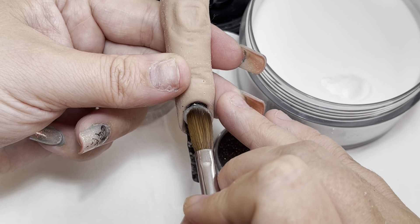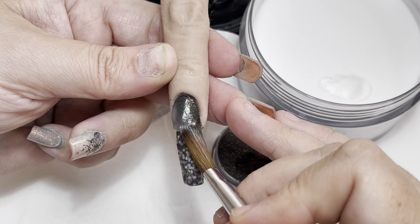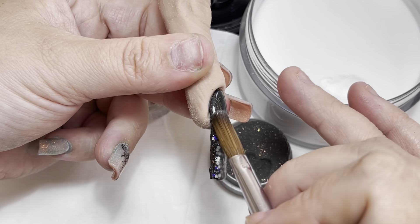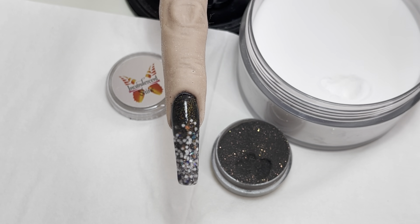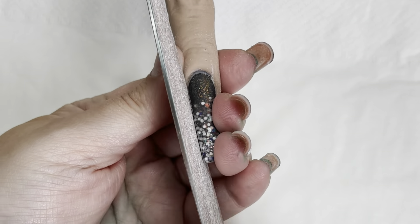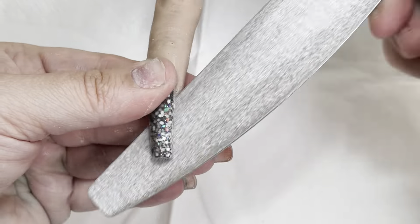You don't need a lot — only the smallest amount. I've gone ahead and built the rest of the nail, let it set up, and now I am filing it. It's rare I do this, but I've left in my entire filing to show you.